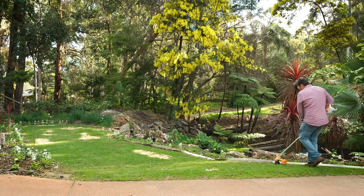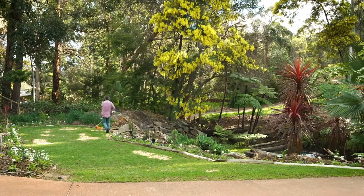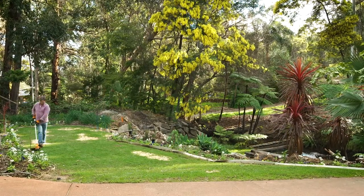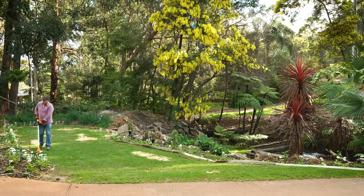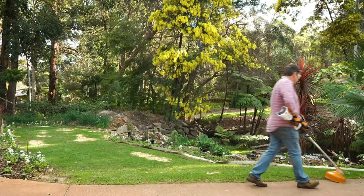When it comes to run time, this trimmer really can go the distance. On a single charge it's capable of trimming over 1.25 kilometres of lawn edges with the recommended battery. I'm going to need a bigger lawn to do this one justice.